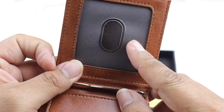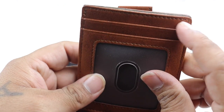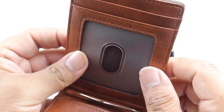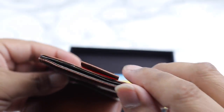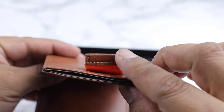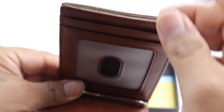Here you have a view window so you can put your ID. You also have another slot here where you can put another card. When I was looking at this wallet it said it can hold up to 11 cards. You also have this little tab here — you put more cards in and it just slides the cards up.